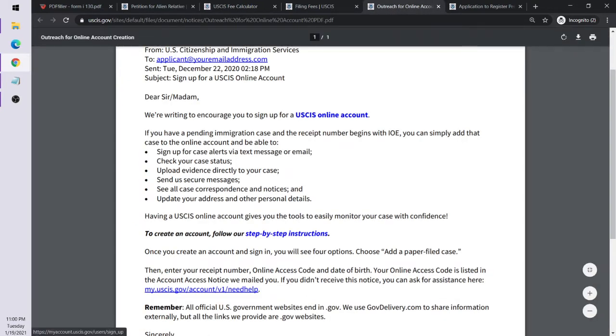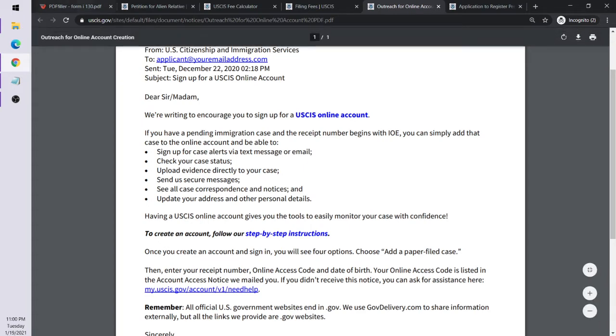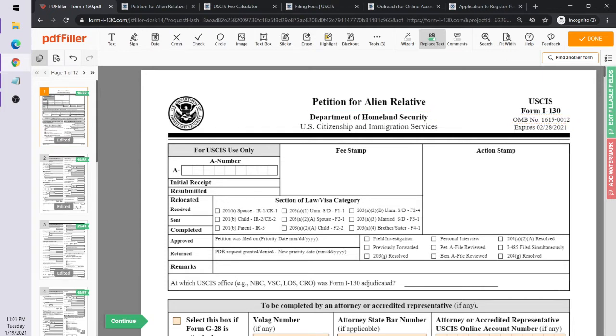When filing the I-130, you need to have evidence such as wedding photos, reception photos, photos with the parents-in-law, health insurance showing the individual, emails, correspondence, and letters back and forth. Basically, you're trying to respond to what's called an RFE — Request for Evidence — to establish that you know the individual and that you married them for legitimate reasons.